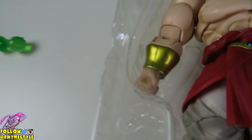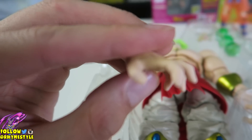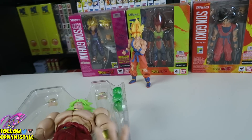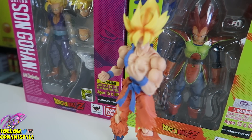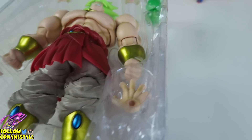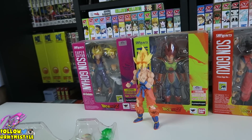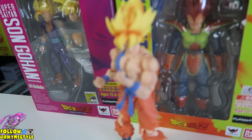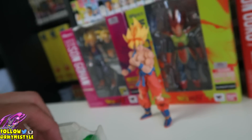You got the open palm, which is for ki blasts or just grabbing you by your face — as you see Broly do in the Dragon Ball universe where he just grabs you by the face and completely disrespects you. And of course you got the open palm high-five for when he wants to high-five Goku, and Goku is still wondering why his hand hurts so much. You also get the balls, which I already showed off.